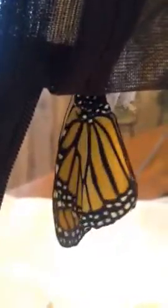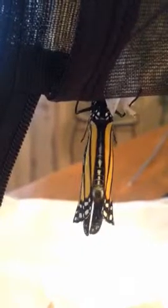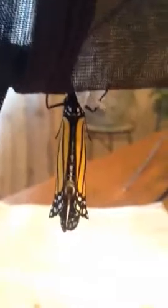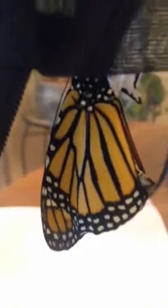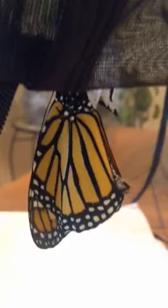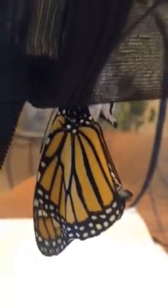I'm going to turn the cage a little bit. In the background you can see the other one that came out this morning. It seems to want to have its wings away from me — every time I move the cage it turns. It's kind of dark in here, it's a rainy day today, so I don't know whether I'll be letting these guys out or not.